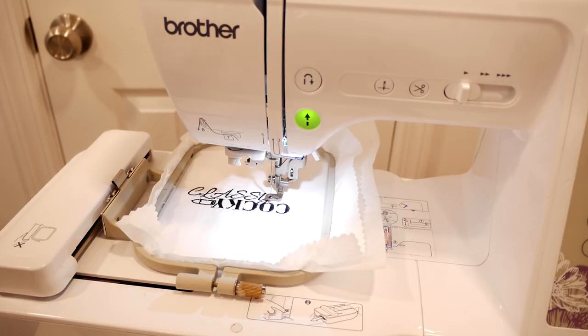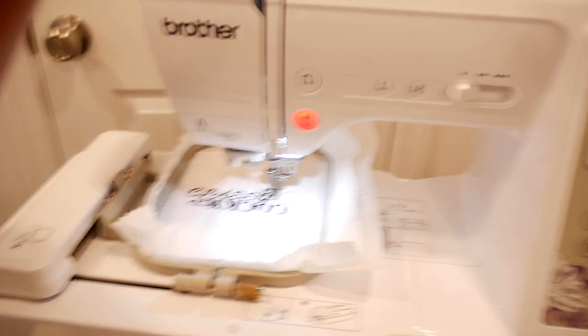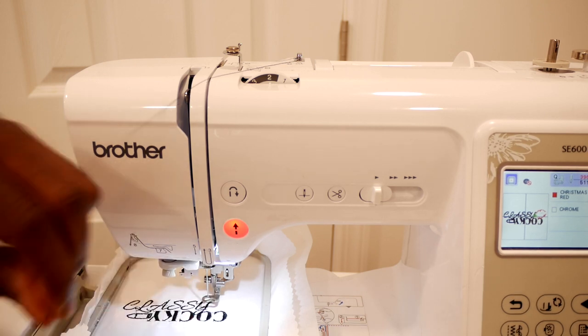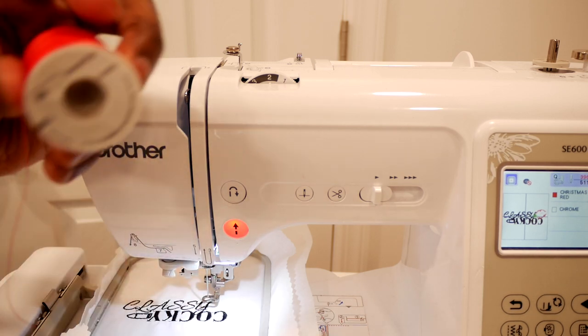Let's switch our thread. All right, so we just raise our foot, swipe underneath, and take our thread out just like that. Then we're going to put in our red thread.